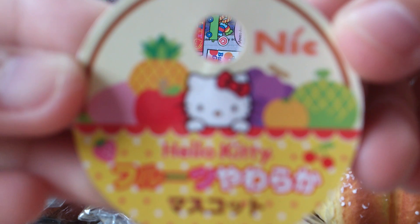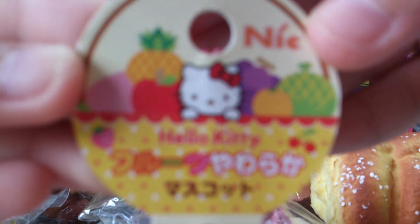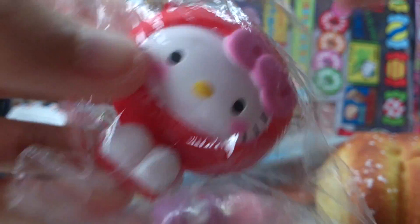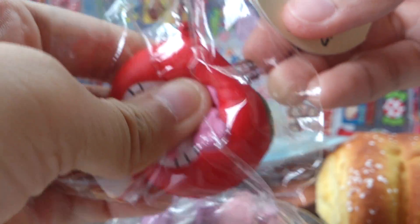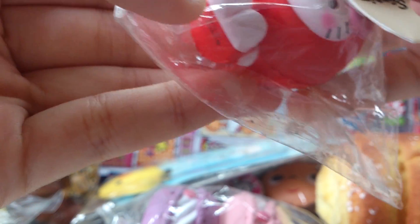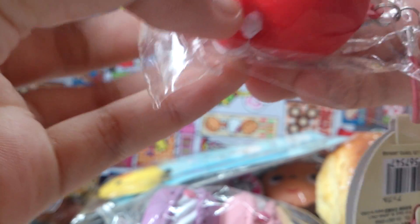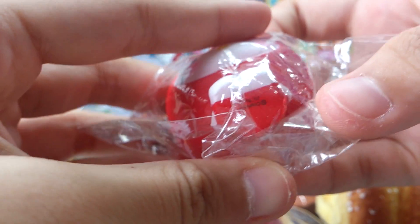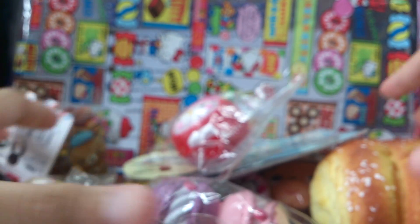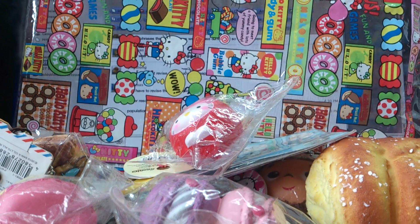She was super duper nice to give me rare squishies and extras. I don't know why she pasted the Nick license down the back — maybe it came off from here. There don't seem to be any defects and I really like it. It has a license at the bottom. This is an Apple one — I actually don't own any Hello Kitty series, but whatever.